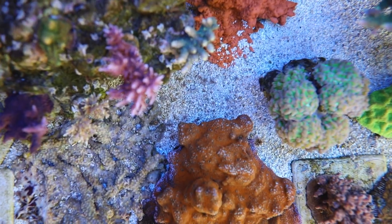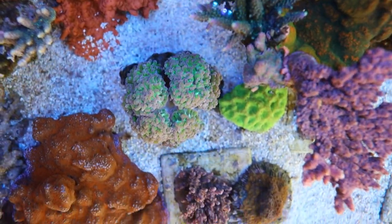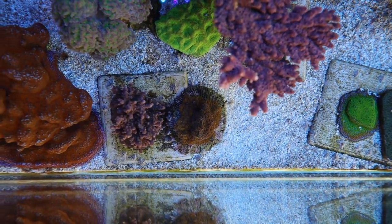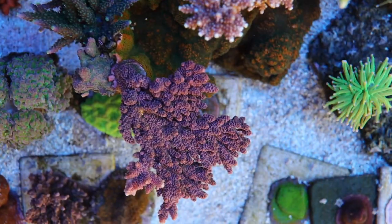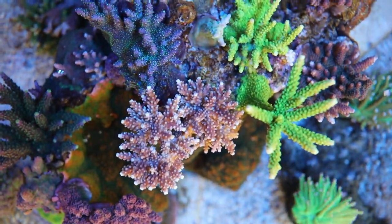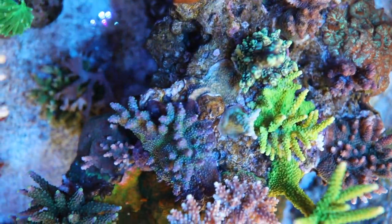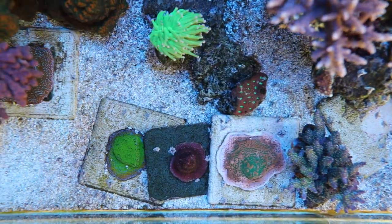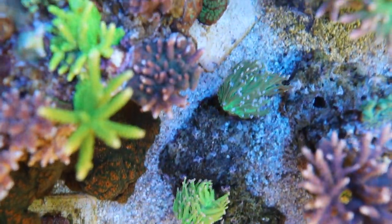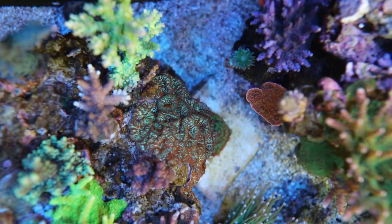We've got the Orange Cetosa at the bottom, Superman Monty at the bottom here as well, and a beautiful frogspawn. This is the Purple Leopard — right now it's all the way at the bottom so the color is a little different. And now we're focusing on the Red Planet, which I've just added to the tank. This Pink Cadillac was almost fully bleached but now it's coming back. We've got a Bonsai in the middle — a combo of Monty, the Darth Maul, and a few other corals. I'm starting to forget a lot of those names; I'm just focusing on the color at the moment.